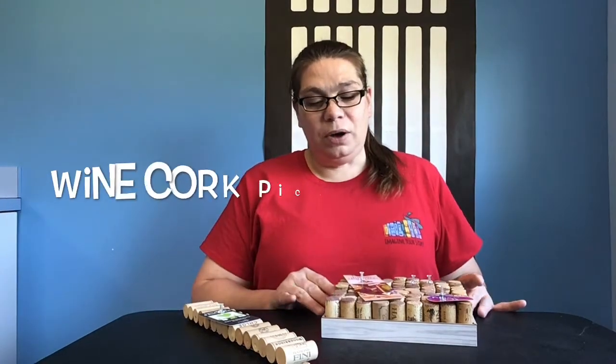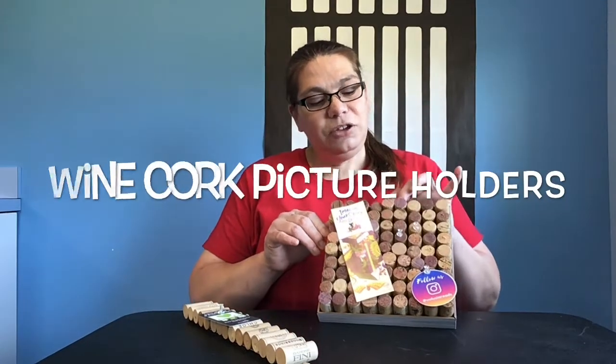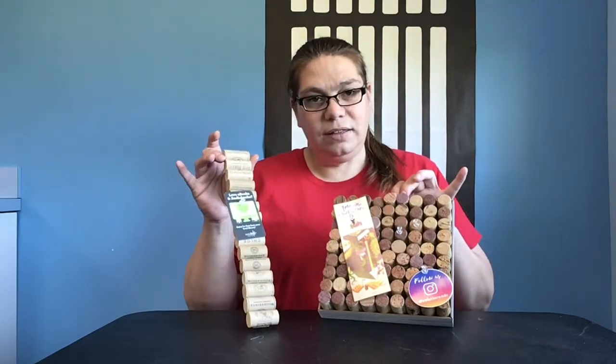Hi, my name is Jen and I'm with the Volusia County Public Library Hope Place branch. Today's craft we will be making wine cork picture holders — two different kinds, very easy. Let me get together the items to show you how to make them.